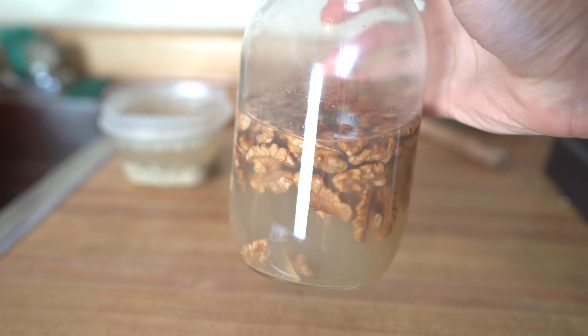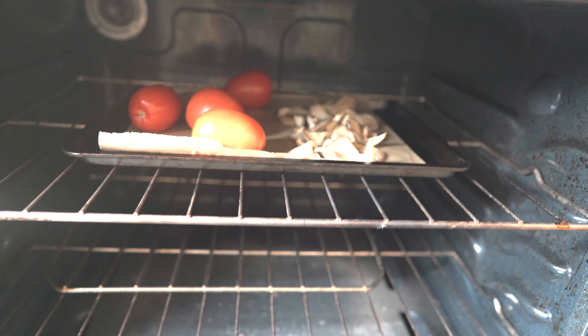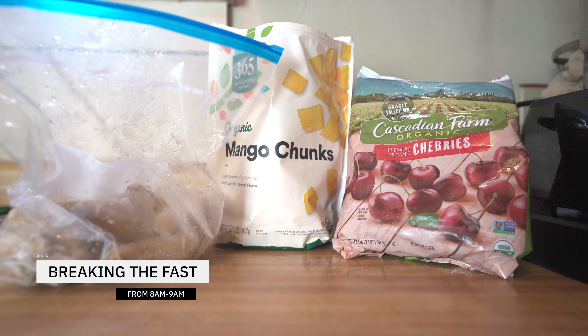I also have tomatoes and oyster mushrooms on a warm setting, just so I can remove the skin from the tomatoes and the moisture from the mushrooms. Around 8 to 9 a.m. I typically have my first solid meal.